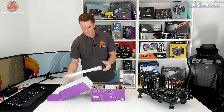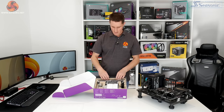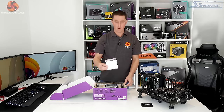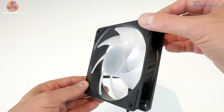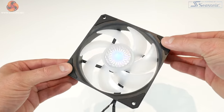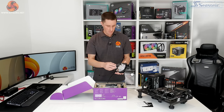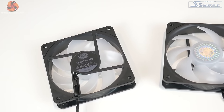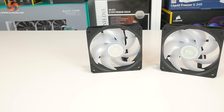Inside the packaging there is a little bit of protective foam on the top, and then everything has been sorted into a cardboard crate to give it a little bit of extra protection during shipping. There is a user guide and a warranty information card. And then there are the two Sickle Flow 120 fans. These have 7 large blades and a white opaque finish, so you can imagine the RGB illumination will shine through those pretty well.